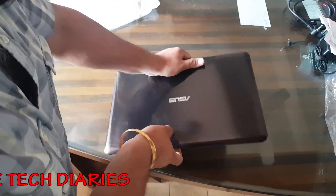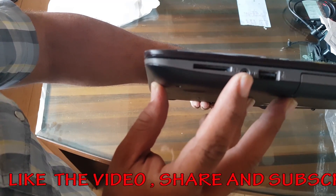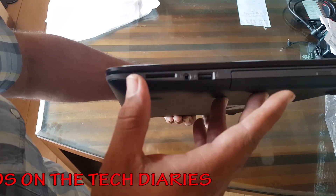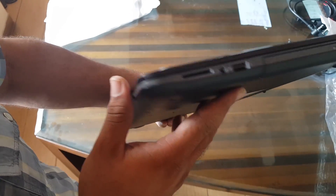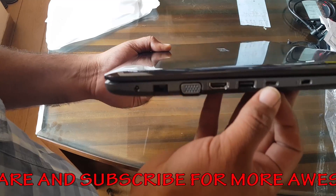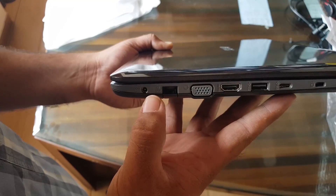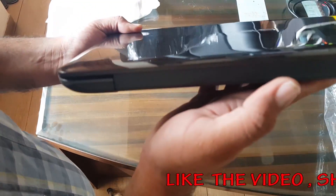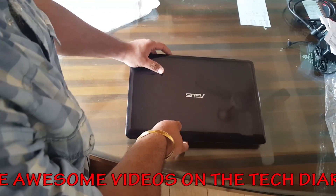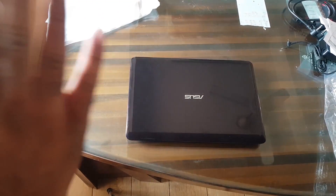Looking at the connectivity ports: on the right side there's an SD card slot, a headphone jack, and USB 3 ports — all USBs on this laptop are USB 3 — plus a CD drive. On the left side there's a Thunderbolt USB-C port, another USB 3 port, HDMI, a VGA port, an Ethernet port, and the power input. The back and front are clean with nothing on them.